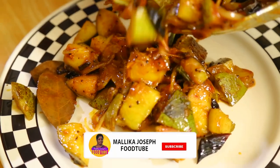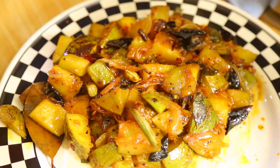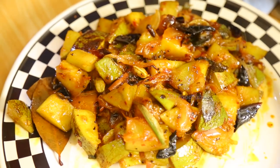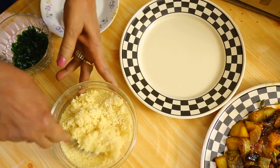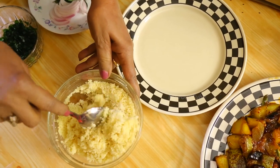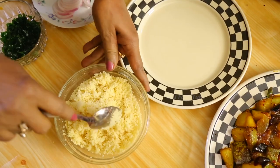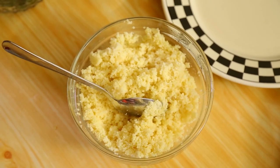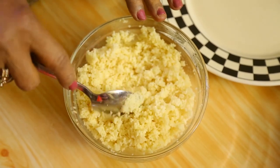Dish out the raw mango curry. You can serve it with rice or with couscous. I've taken one cup of couscous and one cup of stock — chicken stock or anything you like. You can also use milk or water, and put it into a bowl with a teaspoon of butter.